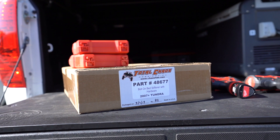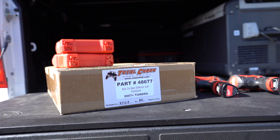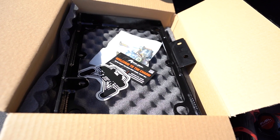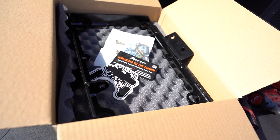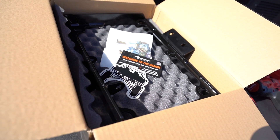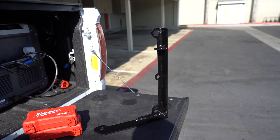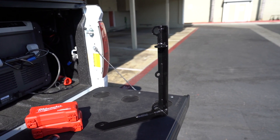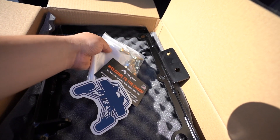The install is pretty easy but it will require some drilling. I finally received my Total Chaos parts along with their bed stiffeners. If you don't know what bed stiffeners are, they are a must if you're going to be throwing a bed rack, camper, or even hauling lots of gear in the bed of your truck. Having bed stiffeners will help keep your truck from bowing outwards from added weight, so make sure you don't skip this mod if you're going to be using your bed often.